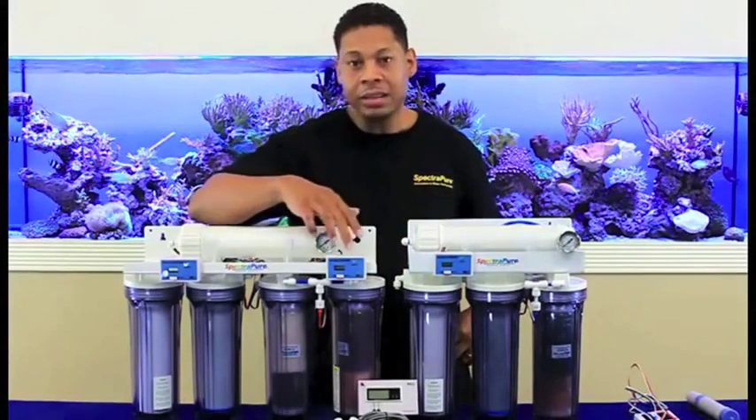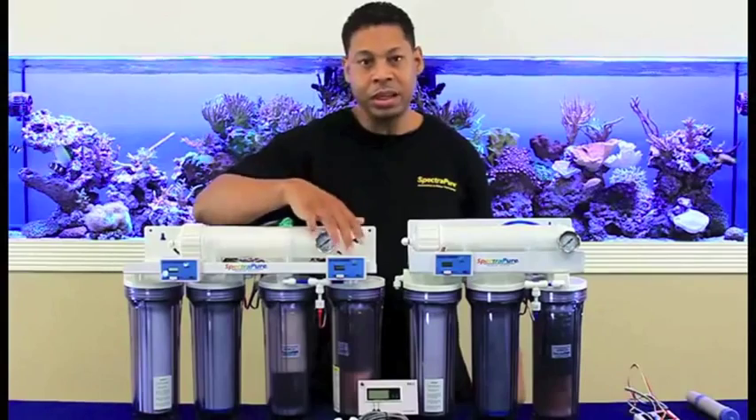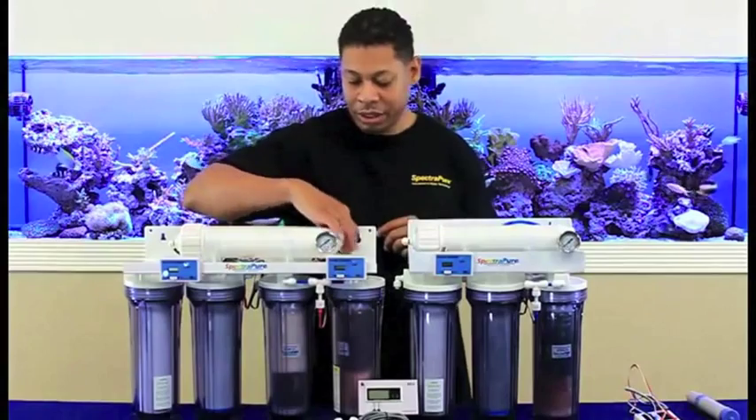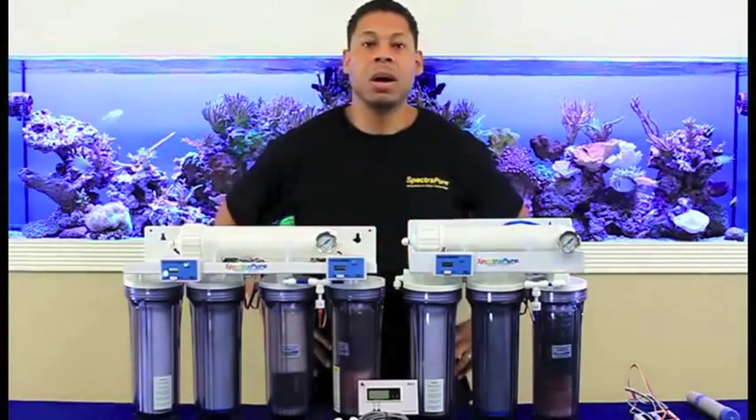Quick note on the MaxGap: since it's not shipped with the meters installed, the harness that connects to the probe closest to the DI cartridge should plug into the meter on the right.